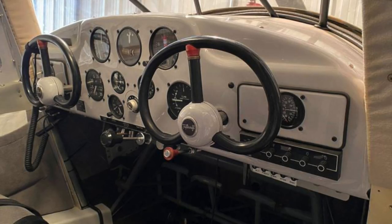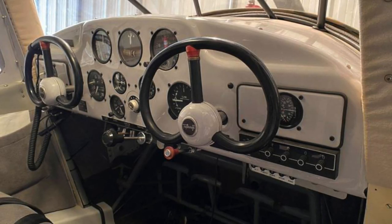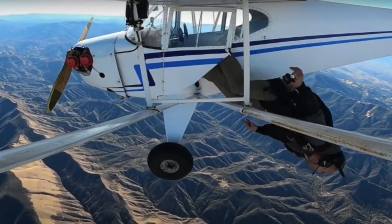I've never flown a Taylorcraft so I don't know, but it looks very basic and very simple. But the GoPro camera mounted just above his right shoulder would have filmed everything — we'd see exactly what he did. And it looks like he took it with him.